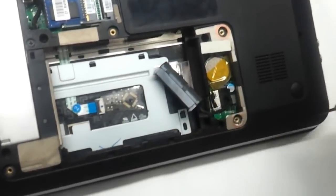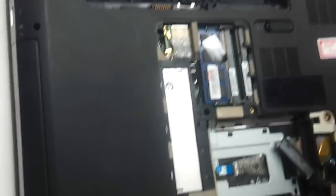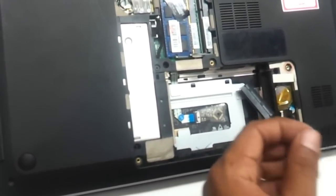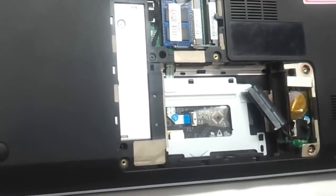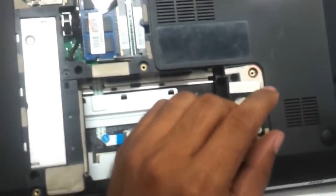We need to remove all the screws for changing the hinges on the panel. As you can see, all the screws that are visible have to be removed. Keep them on one side so that you get an idea as to where which screws have to be fitted back. The bigger screws are from the outer part and the smaller screws are the ones on the inside of the panel that we have opened. Let's keep those screws on one side so that there is no confusion.